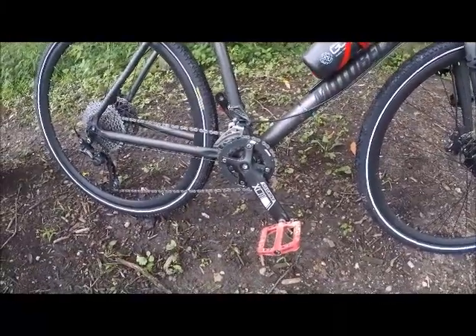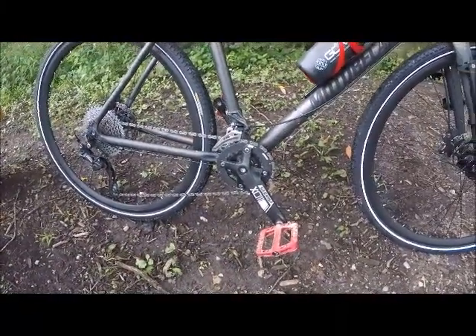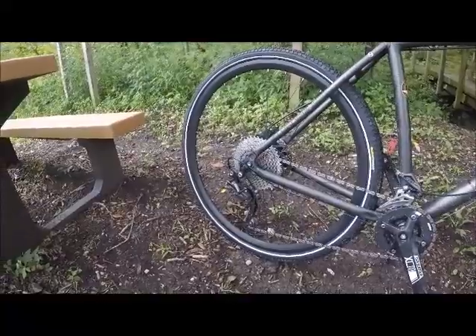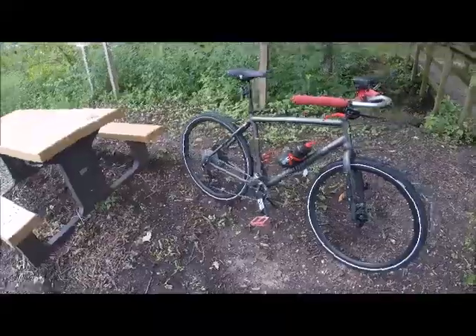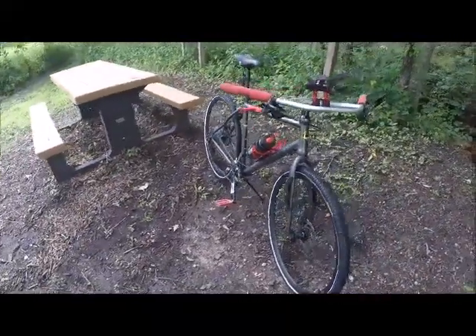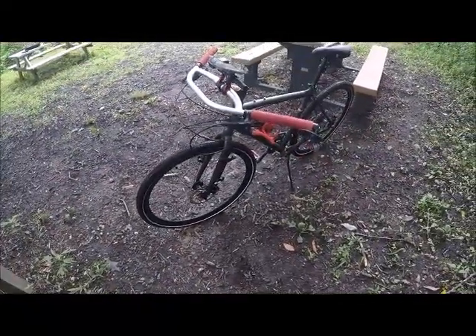Front chainrings are a 22/36. Rear cassette is 11-42. I believe the tires are 42mm.